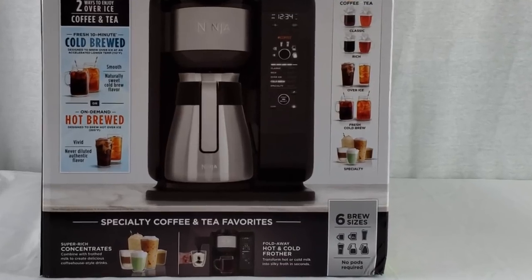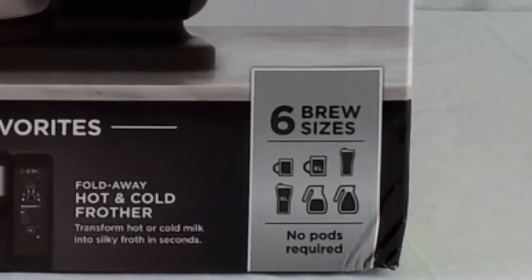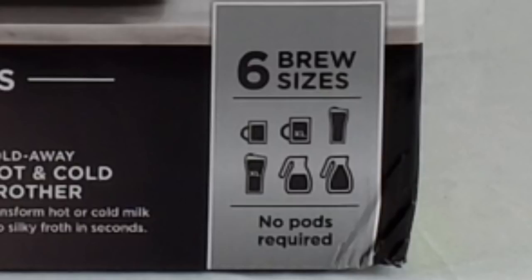This machine has six different brew sizes and doesn't use pods like a Keurig. The six sizes are a full carafe, a half carafe, a travel mug, a super tall regular cup, a tall cup which is about 15 ounces, and then a smaller cup.